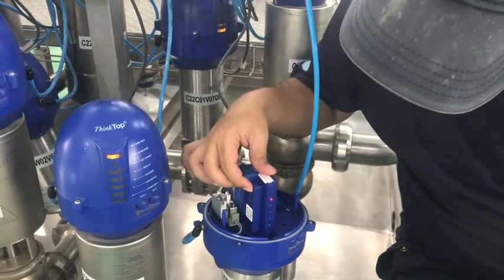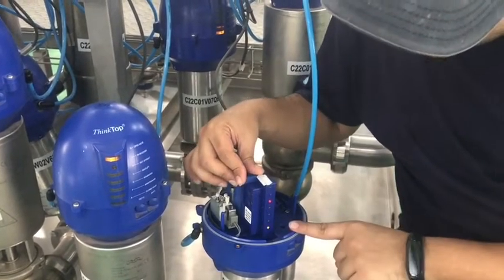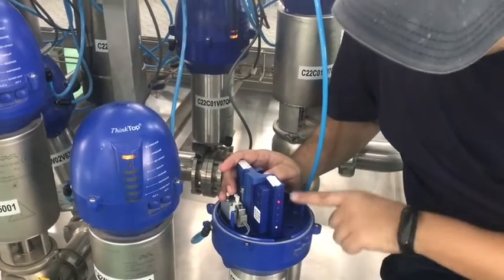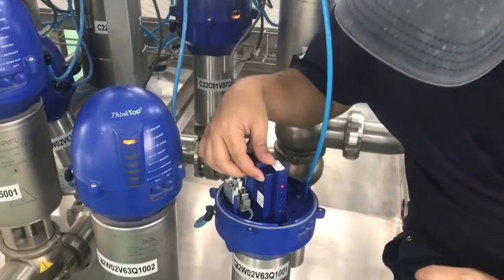Now press button 1. It is now waiting for the closed position. This is a normally closed butterfly valve, so this is the closed position — just accept it by pressing button 2.